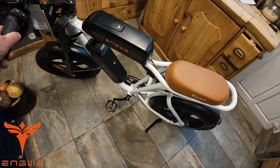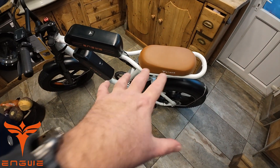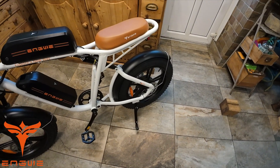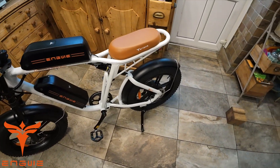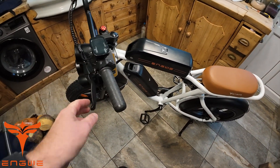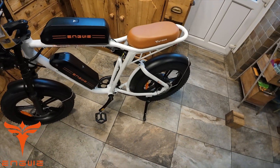I just got an email from the people at Engwe — for Christmas, on certain Engwe bikes there's up to £300/€450/$400 off. All the links are in the description. A nice Christmas present — someone would absolutely love a bike like this. I'll have a look at the website; there's a link there to all the bikes. But now, even though it's a bit miserable outside, I still want to go and have a play.